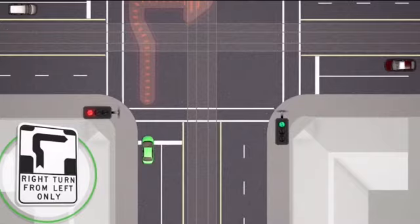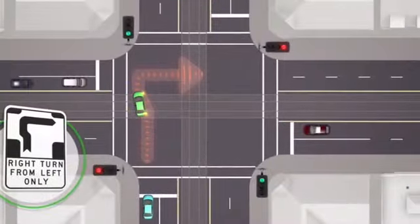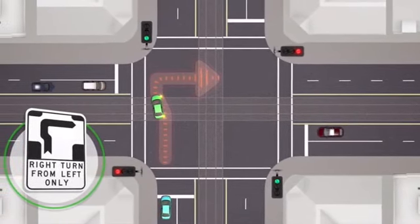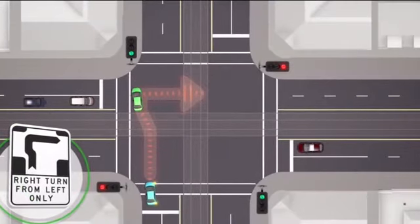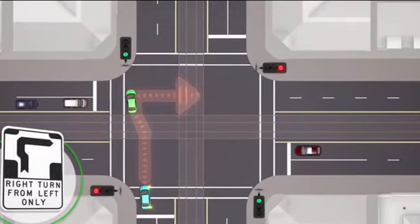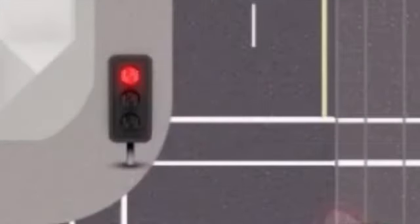The lights in front of you will turn green, and when they turn green you're going to move yourself up ahead in front of the cars on your left. You're going to wait in that position until the light in front of you eventually turns red.